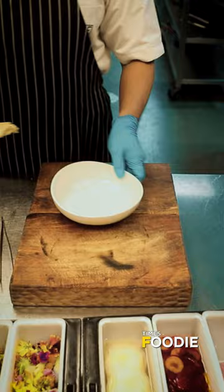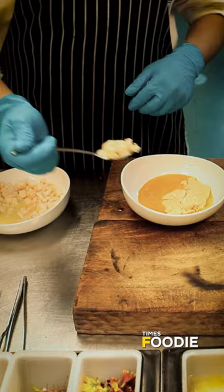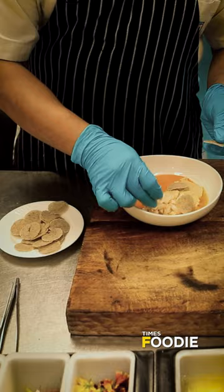For the presentation, we are taking the Chavan Mushi which is already prepared. Then we are using the prawn whisk, some yuzu-marinated prawns, and a few rye crisps to give it a different texture altogether.